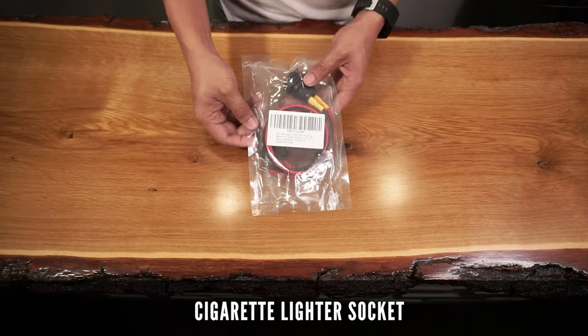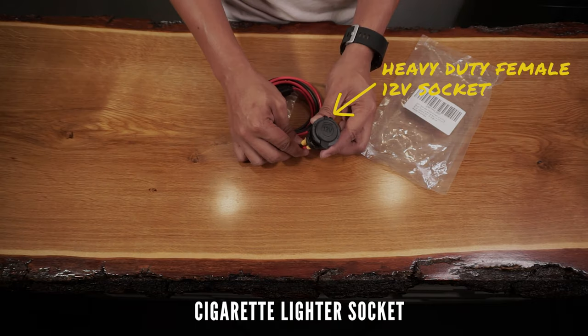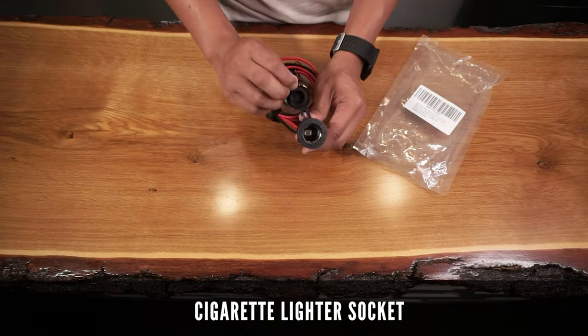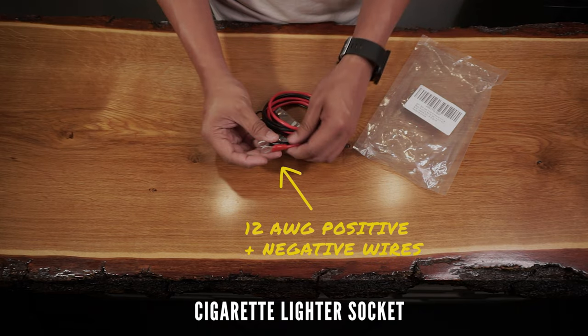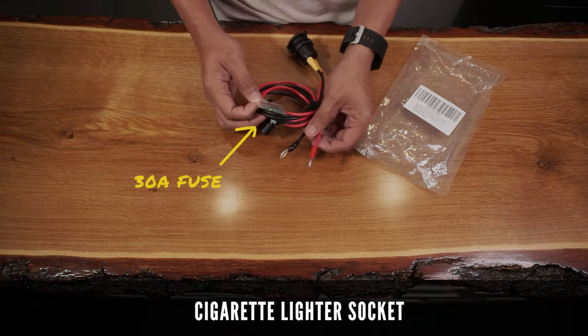The package is from the store called YCIND and comes with this heavy duty female 12 volt socket, 12 gauge positive and negative wires, and two extra 30 amp fuses.